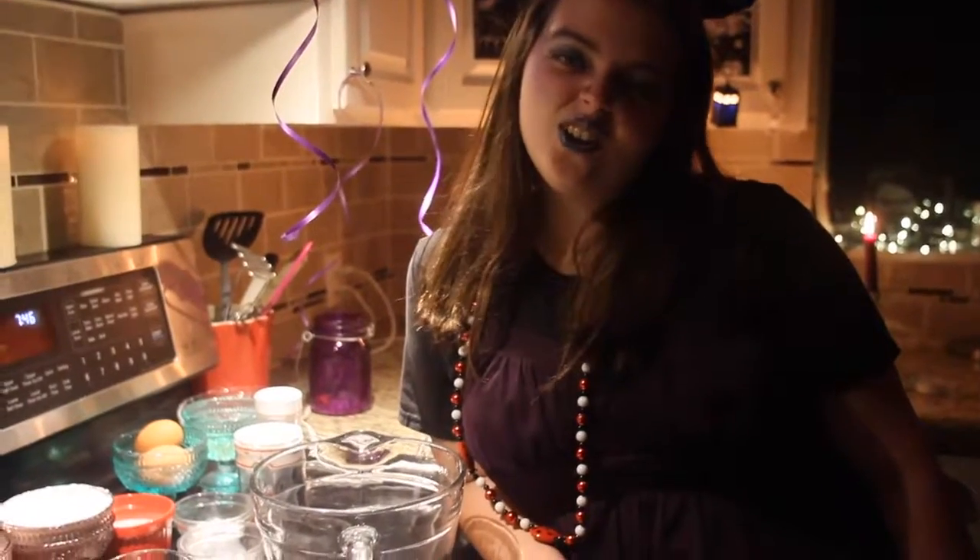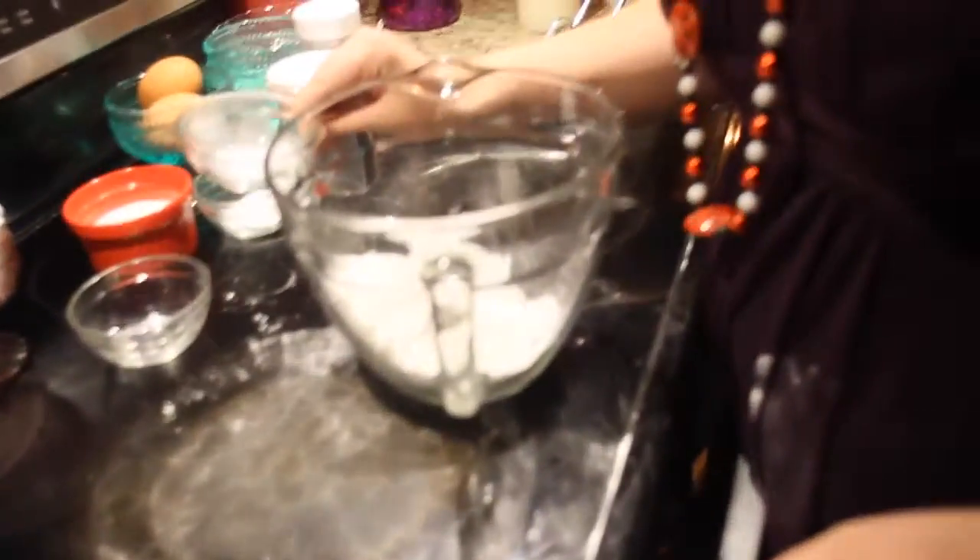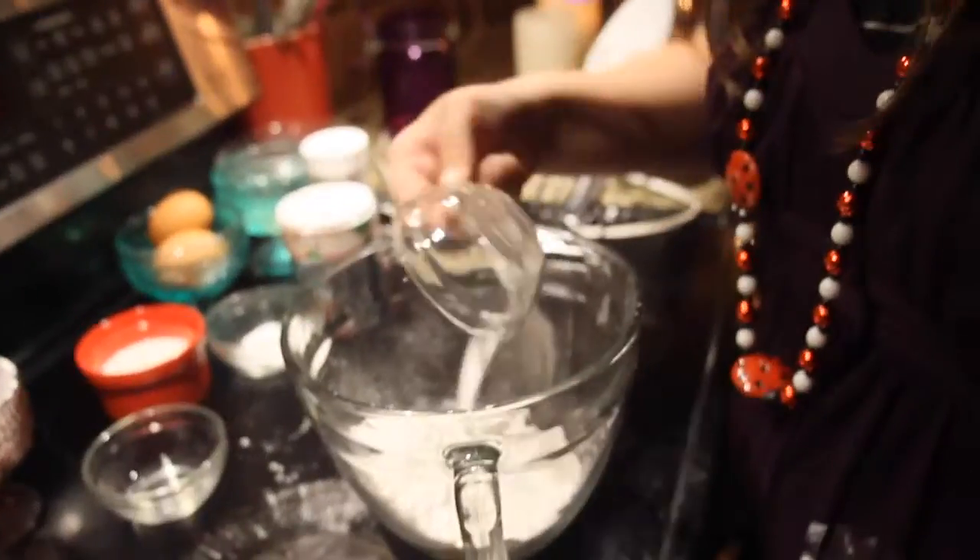Which one's sugar? I think this is sassy. First, add all your dry ingredients into this mixer. Do I add this one? Do I add this one? Whisk them up real good.